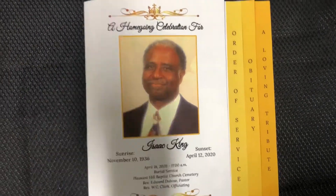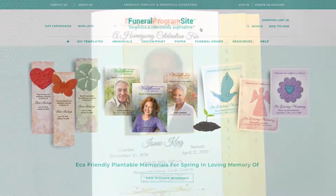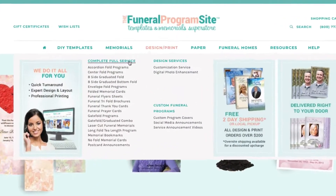We can customize this program especially for your loved one today. You can order this background, and many others, in our full service design and printing category available on our website.